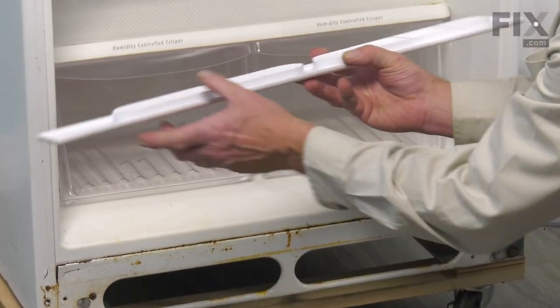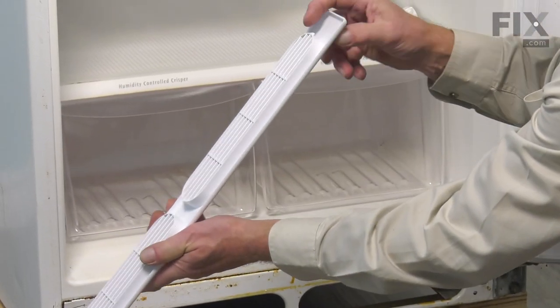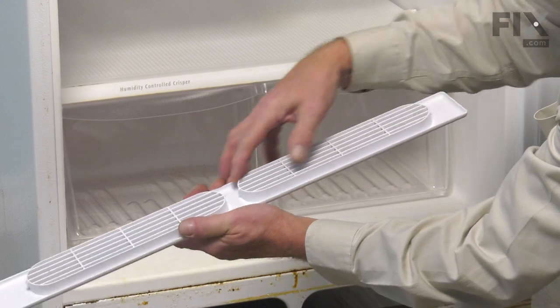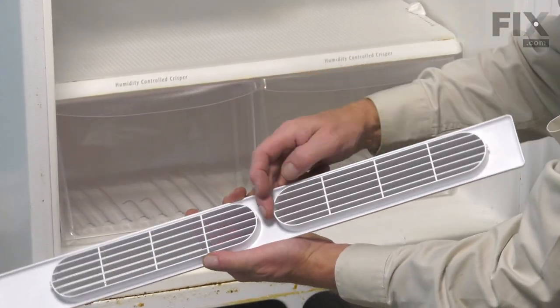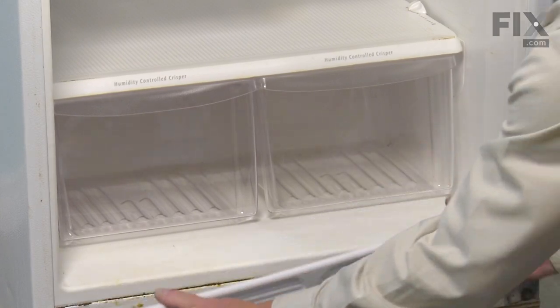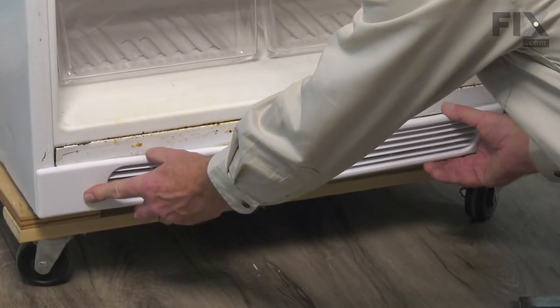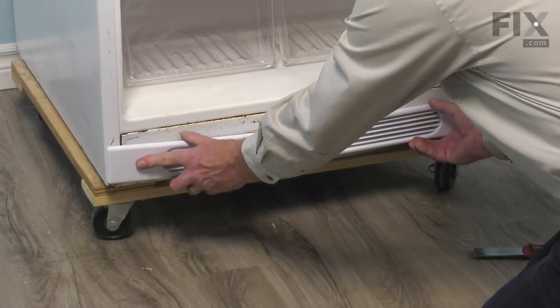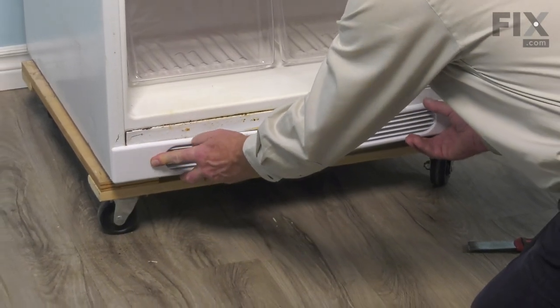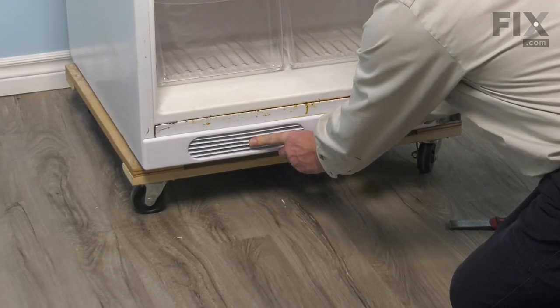You'll note that there are tabs on either end of those oval cutouts, as well as a little bump on the center portion of those as well. We'll put the outside edges in first — just flex it enough that you can tuck both ends in, then bump the center in.